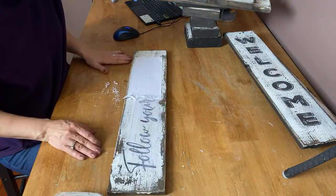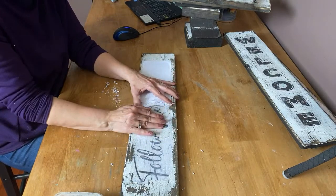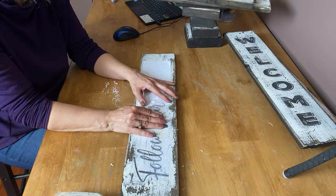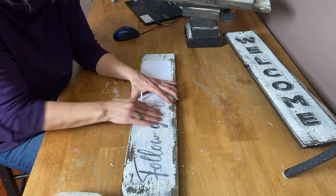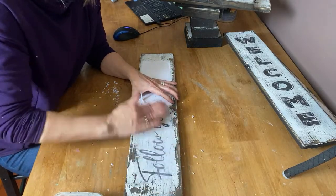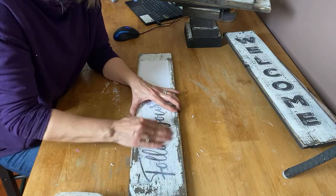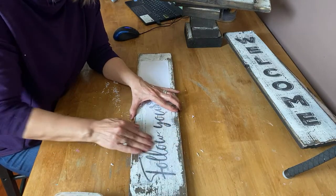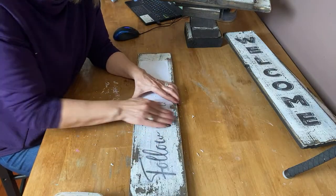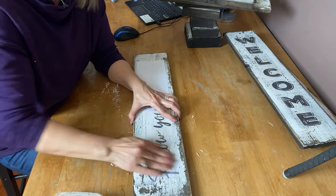I remember what this one says now — Follow Your Dreams. I have a Cameo 3. I made signs and custom vintage windows from old farmhouse windows. I love doing windows. Usually when I find the old farmhouse windows the glass is broken out of them, which is fine because I like to cut pieces of wood in the panes and do little quotes in each pane — it looks really nice.